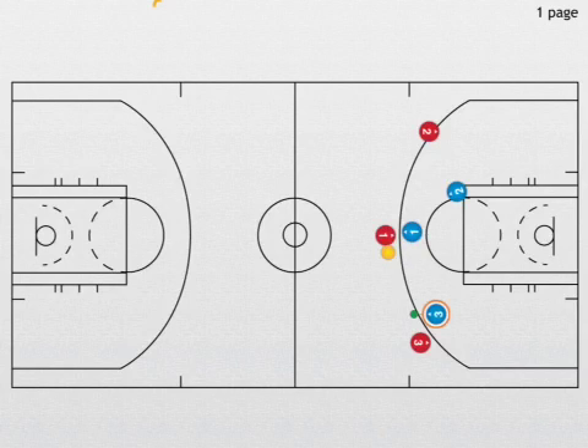This is our basic three-on-three ball, gap, and captain drill. Later on, we will introduce driver principles.